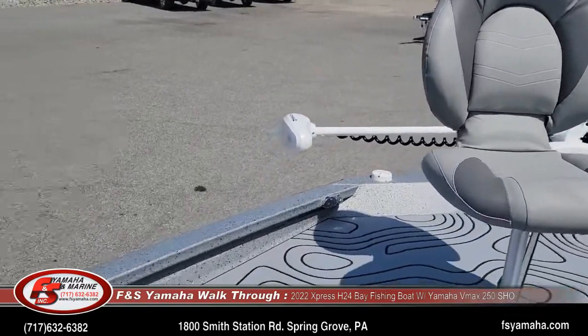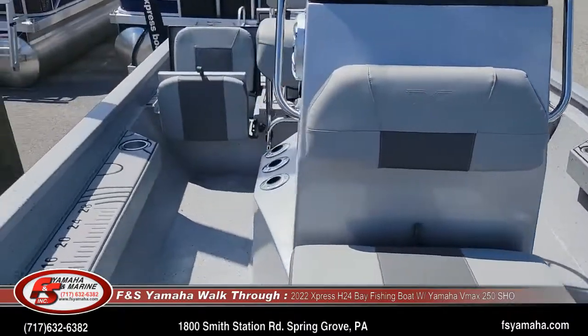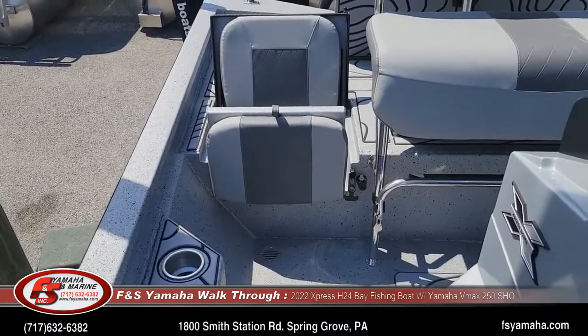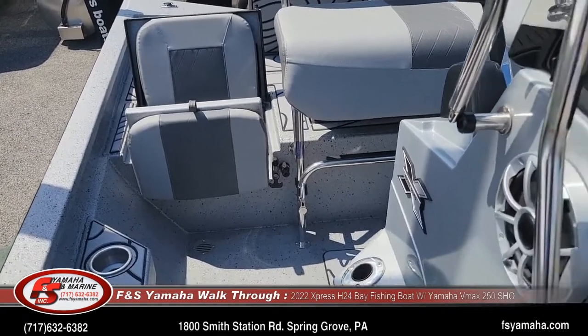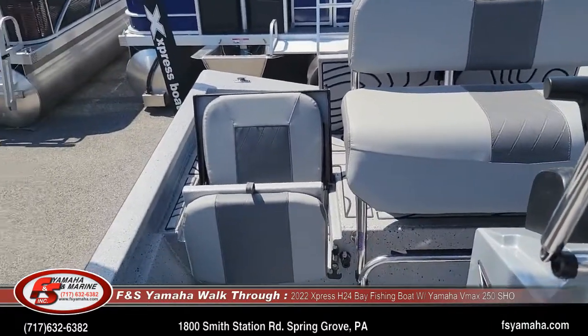There are quite a few upgrades with this particular boat. If you also want to add shallow water anchors or additional electronics installs, we do a lot of that in-house and we welcome that. I appreciate you watching — feel free to contact me. You'll see our info at the bottom of the screen; let me know if you have any questions.